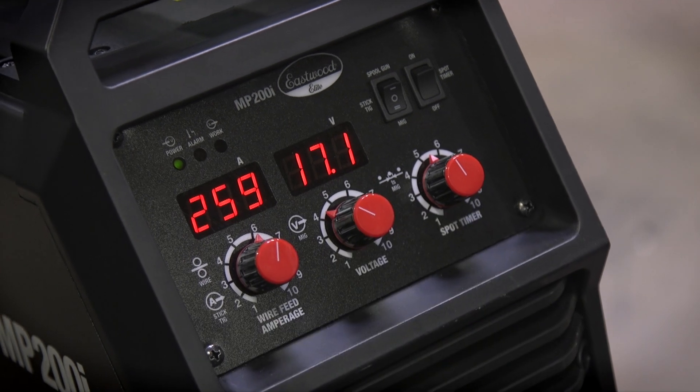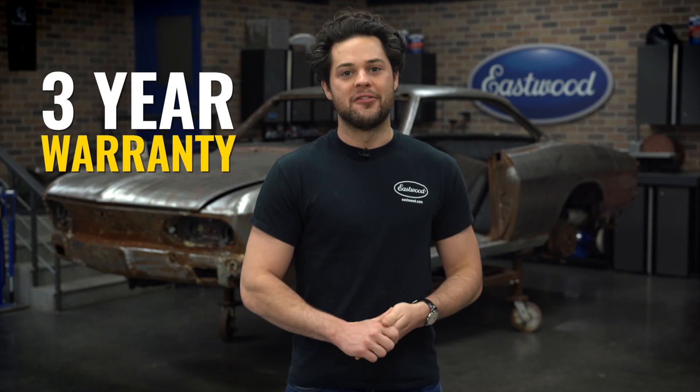Secondly, all these machines feature a very user-friendly LED display, allowing you to easily dial in your settings. And thirdly, they all feature the latest IGBT inverter tech, which gives you a nice stable arc and means you can also run these off a generator. And lastly, all these machines are covered with a very solid Eastwood three-year warranty.